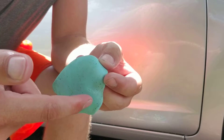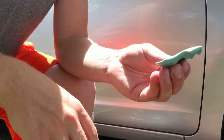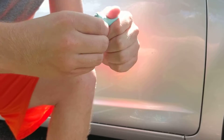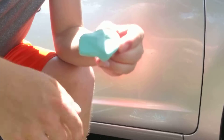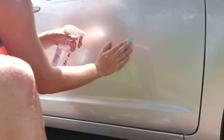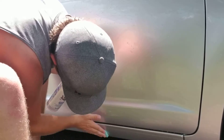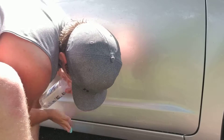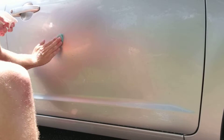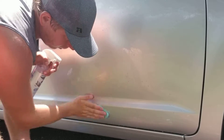You can see all the contamination there on the clay bar, and if you look at the other side it's totally clean. For the purpose of the video I'm going to show you what you would do to re-knead the clay, reform it, and then start again with a clean side. You can clay glass, headlights, wheels — basically anything that is shiny, reflective, or clear. You can see all that junk down in the bottom rocker area.